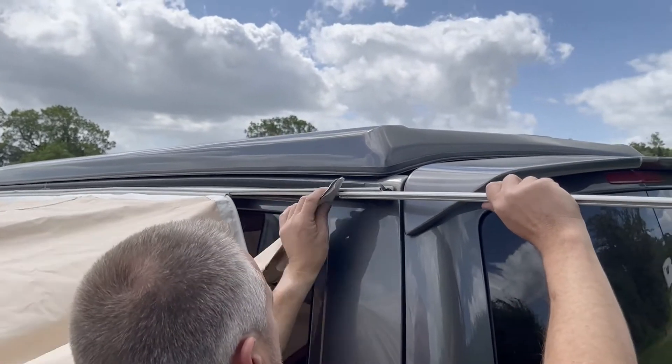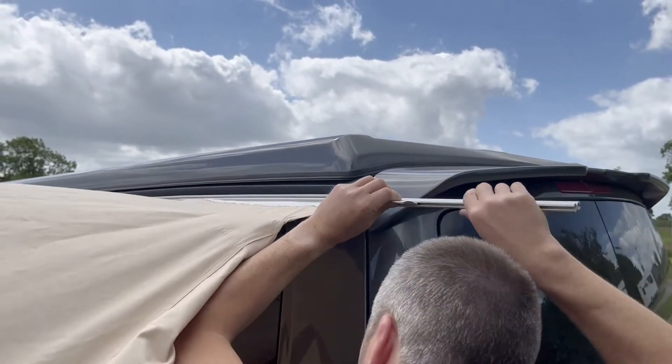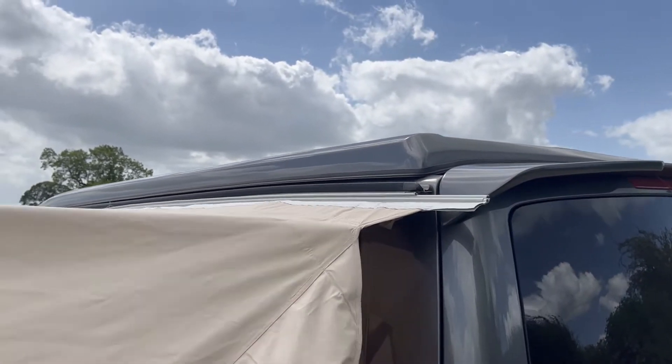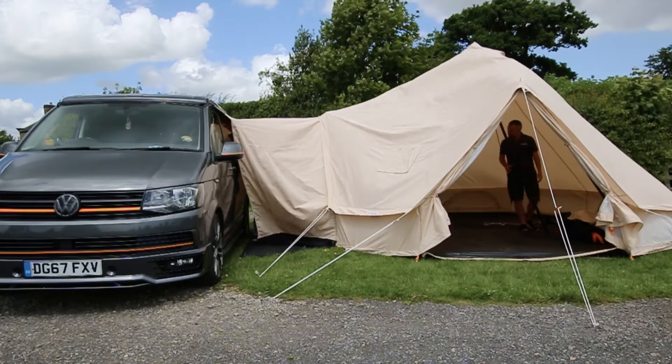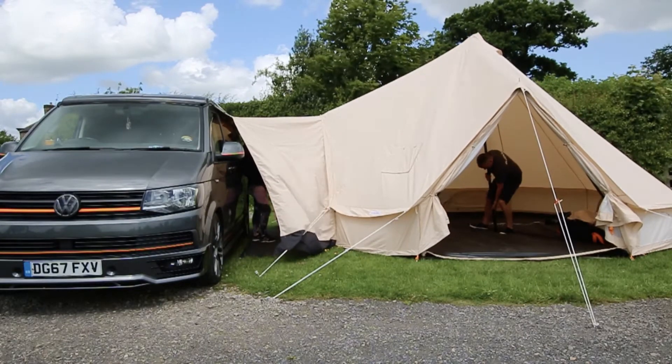Once you've put one on the front and one on the back, you can simply add the third one either at the front or the back and that's you then connected up. You just then need to pop back inside the glawning and straighten up your centre pole, and then you'll have full tension again.